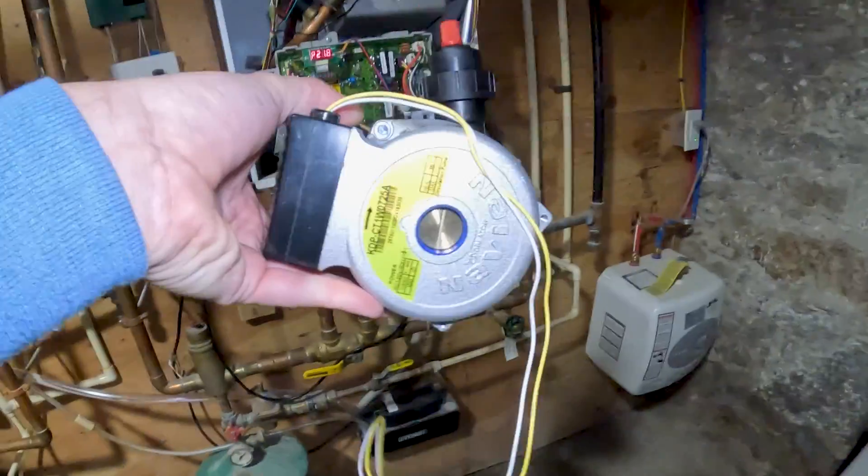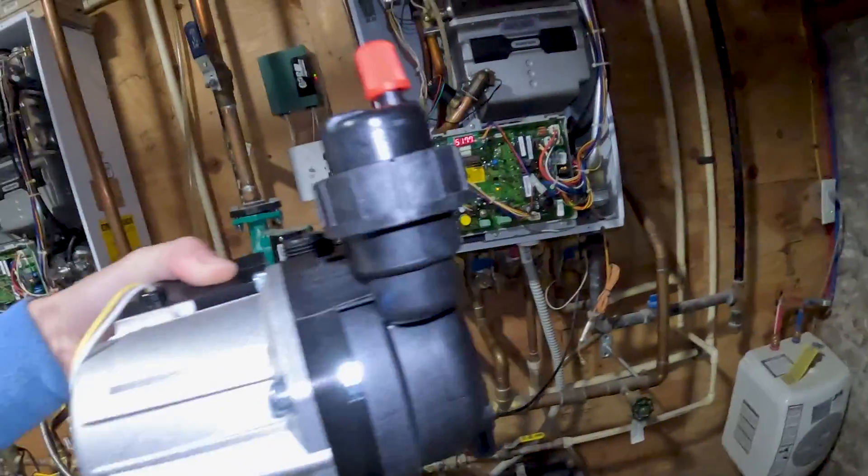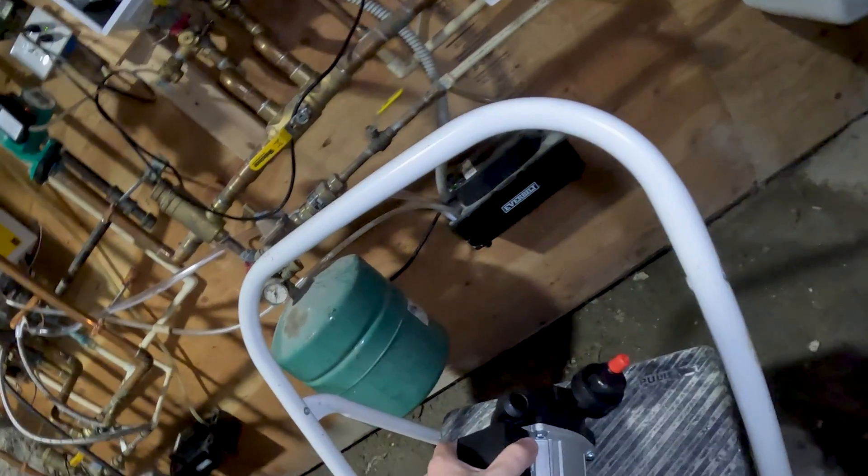Here's what the new recirculation pump looks like. It's going to go in sitting just like this.